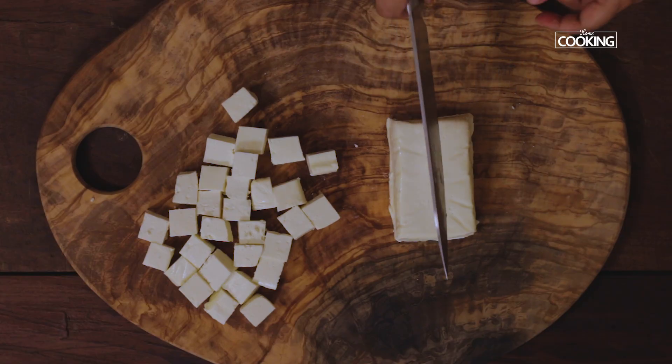Paneer is one ingredient that is enjoyed by everyone and we always look to make paneer dishes. Today we're going to do a very nice kids special paneer popcorn, so let's get started and check out the recipe.